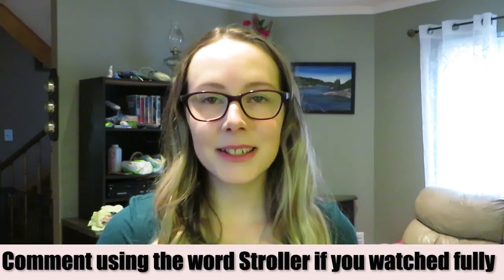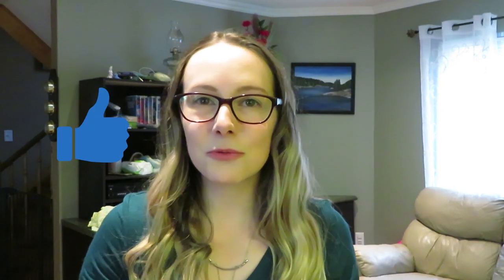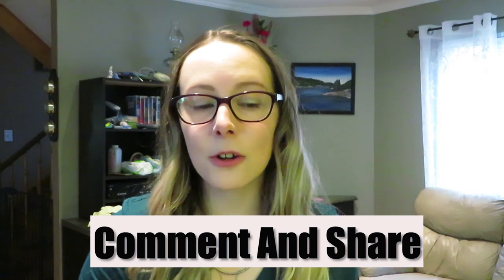Thank you very much for clicking on this video today and watching it fully — I appreciate your support. If you haven't already, click that subscribe button with the notification bell to be notified whenever I post a video on motherhood content and health and wellness. If you could please thumbs up this video it would really help out the channel. Leave any comments down below — if you guys own this stroller let me know what you think, or what stroller do you own. There are some pros and some cons as I was saying, so let me know what you think of the product and if you would buy it. I would rate it 4 out of 5 stars. Thank you so much for watching and I will see you in the next video, bye!